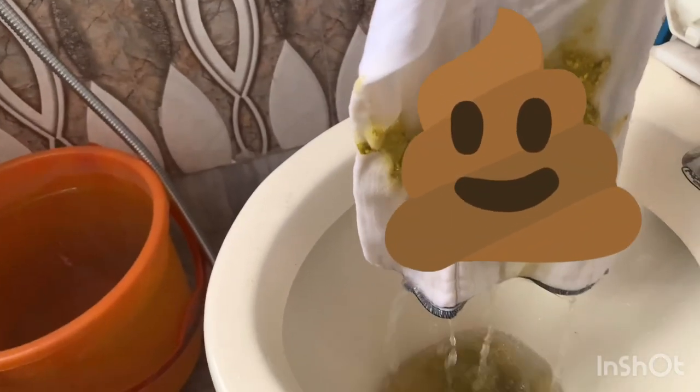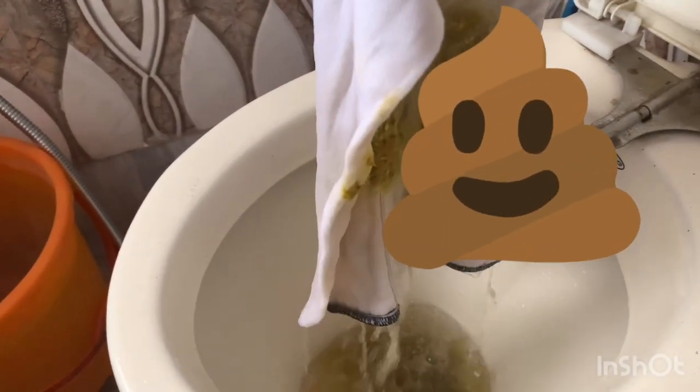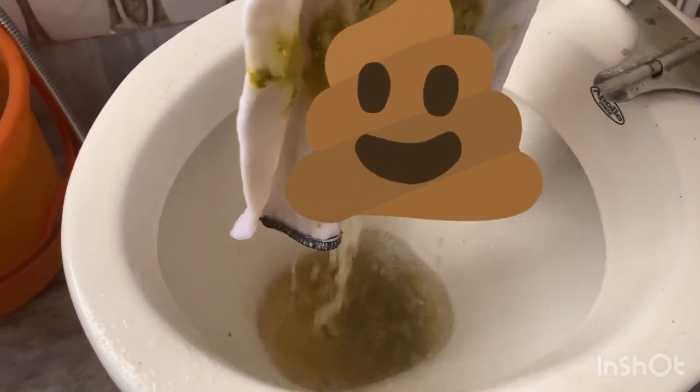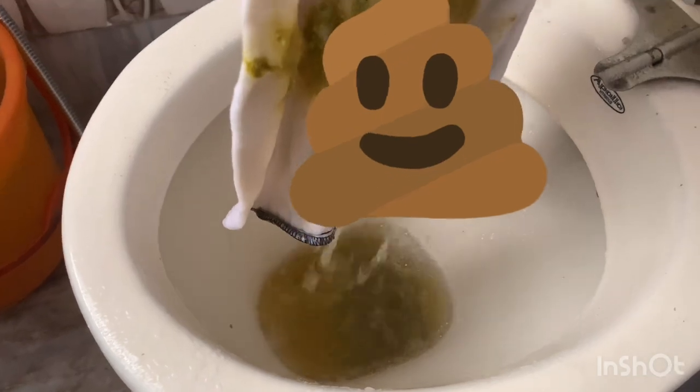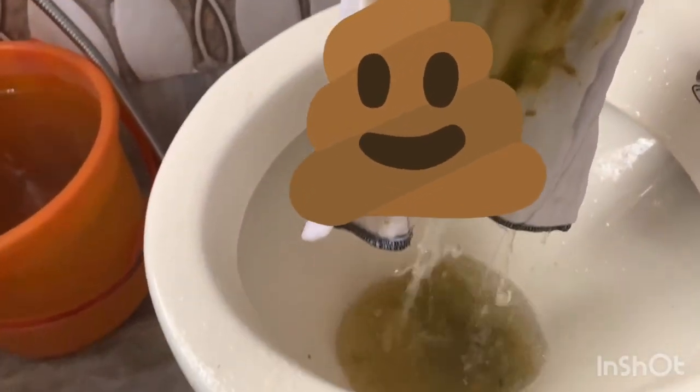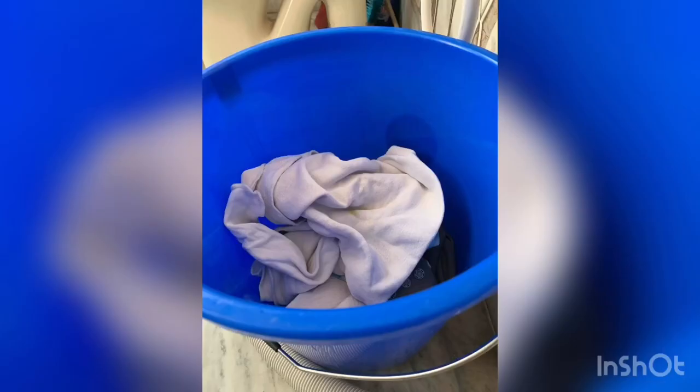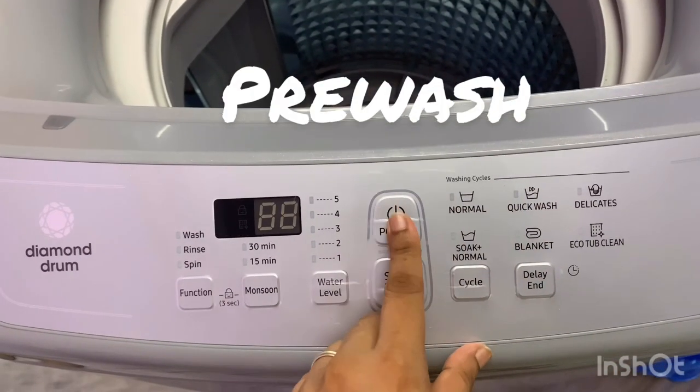For the poopy diapers, I first spray them with the sprayer attached to the toilet. After spraying the poop nicely — it takes a little bit — I just spray off the poop right there until all the poop is gone, and then I put it in a bucket and keep it in the bathroom.